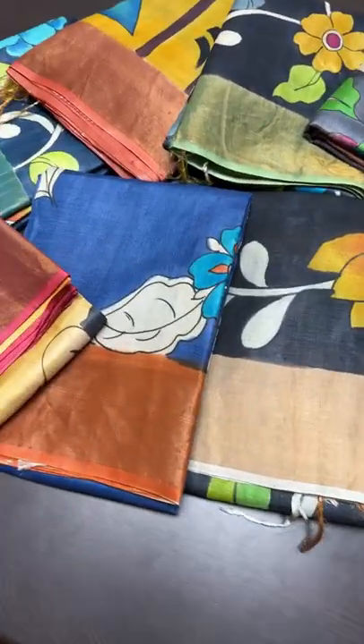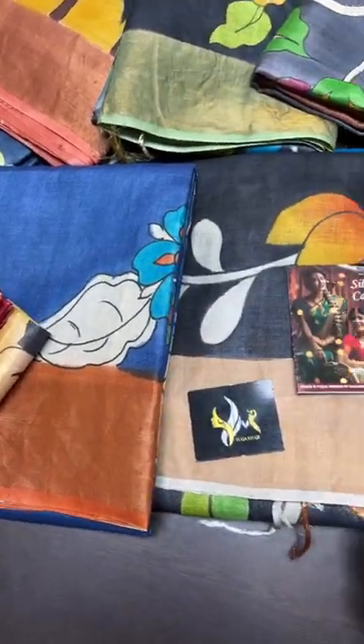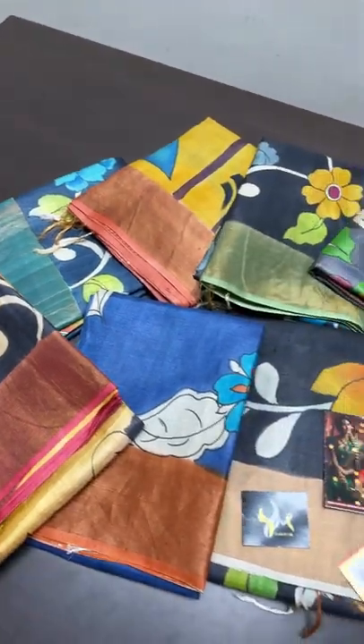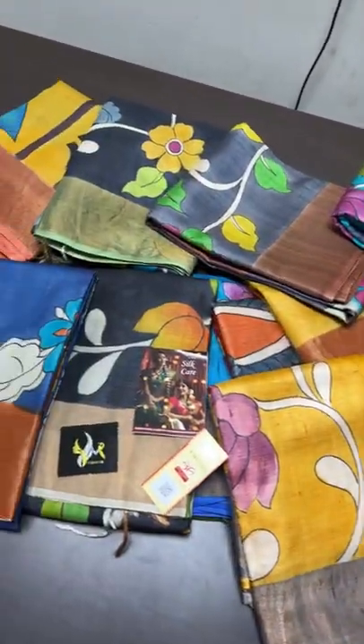Hi, vanakam and welcome to Yugumugi's live session. Today we are going to see a very beautiful tasa silk sarees with hand painted kalamkari pattern. Kalamkari is a very famous design of South India.